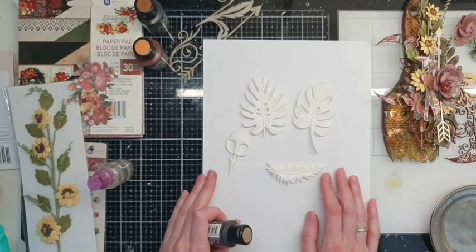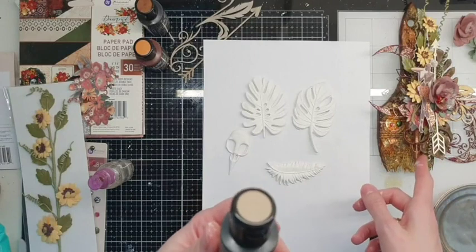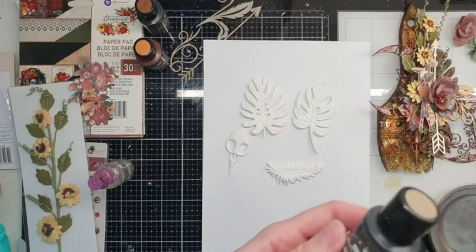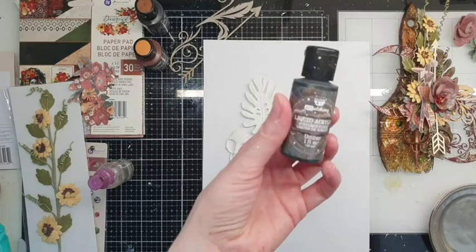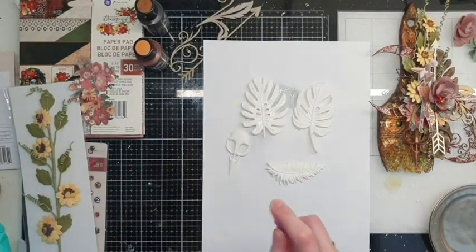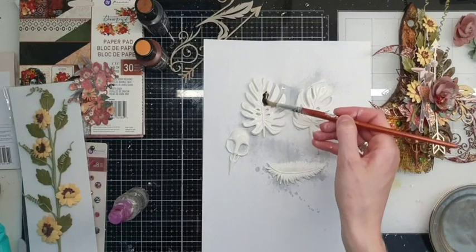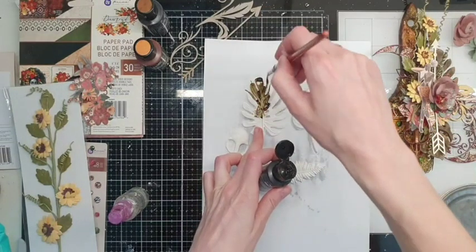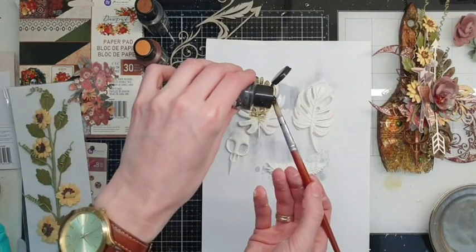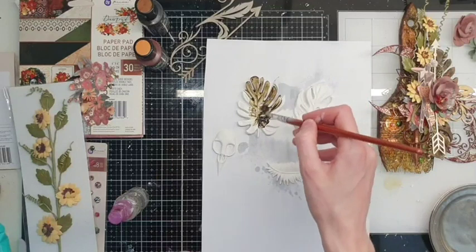Let's color them with Umber. As I prepared for this project a few weeks ago, I can't remember exactly which colors I used, but I think it was Umber. To let the colors flow easily, I may also add a little bit of water, but I don't want them translucent — so not a lot of water, just a little bit.